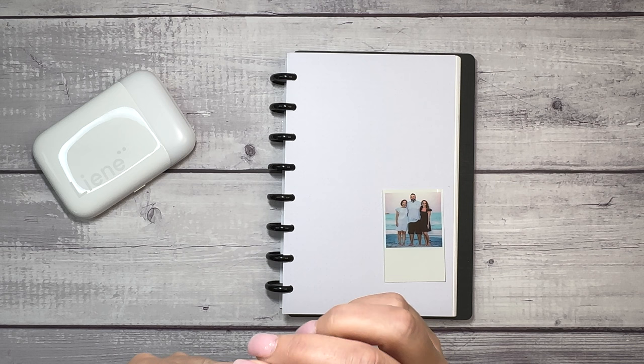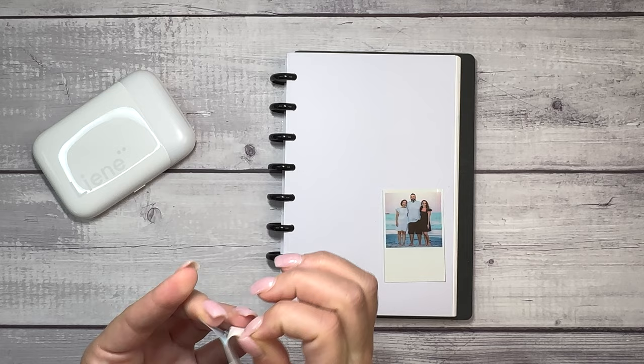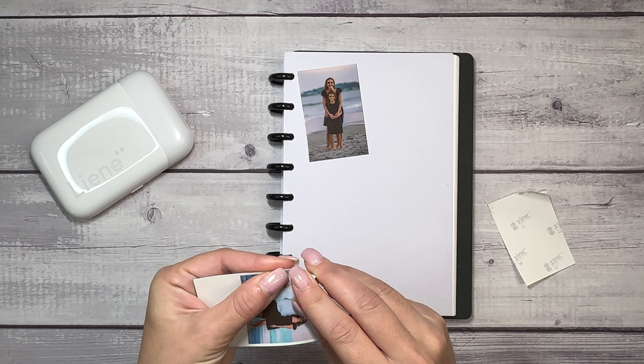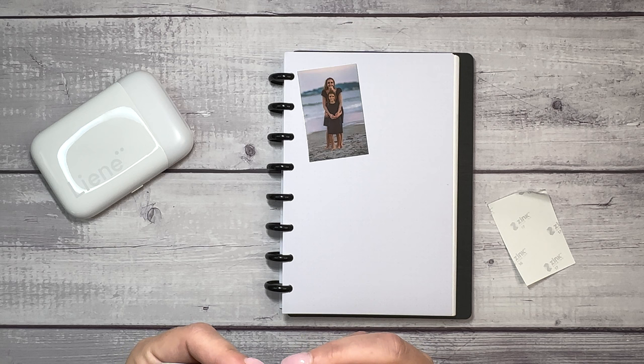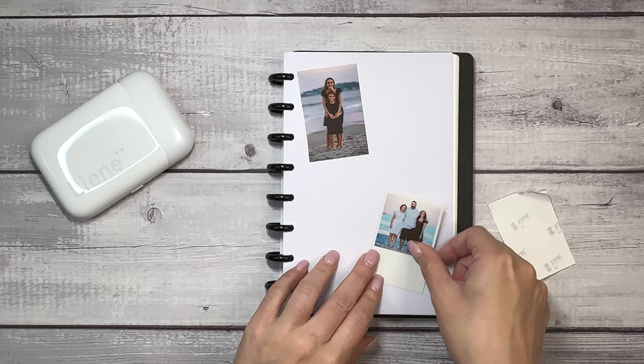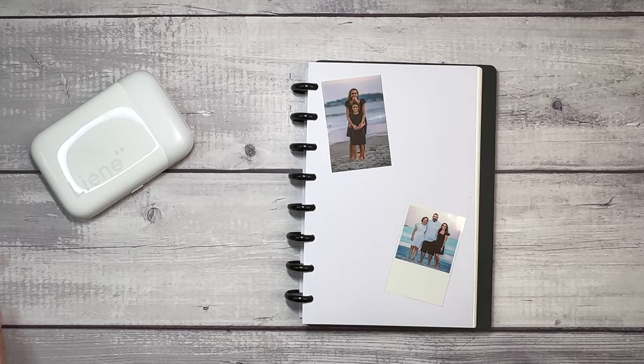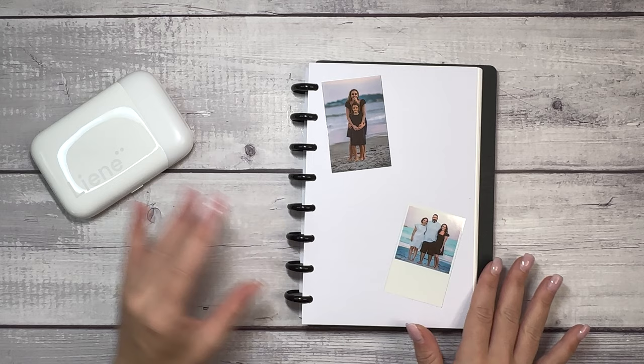And I might struggle with getting this paper off because of my nails. There we go. So nice and sticky right here on the back. It fits nicely there. And then we're going to try it with the Polaroid too. You could cut this if you wanted it to be square, but I'm going to keep it as a little Polaroid. The adhesive is strong. They're nice on the page just like this, and I think the color is pretty good when it comes to glossy photo printing.